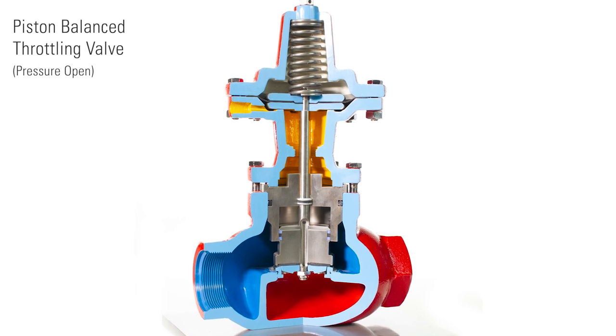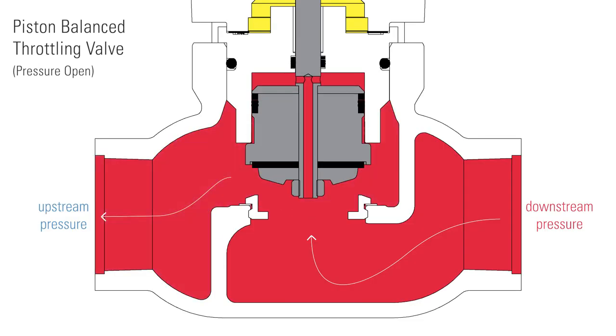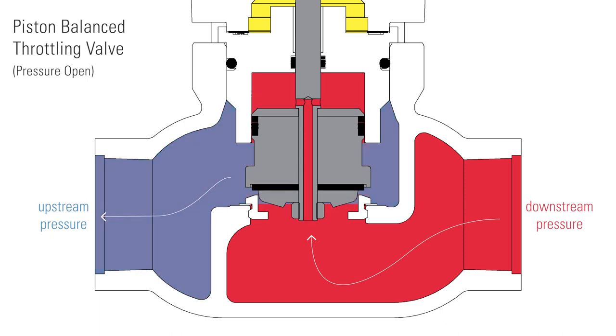For erosive conditions, we offer a piston balance throttling version. In this valve, the trim raises up out of the flow path to mitigate erosion. For further information, contact your local Kimray store or authorized distributor.